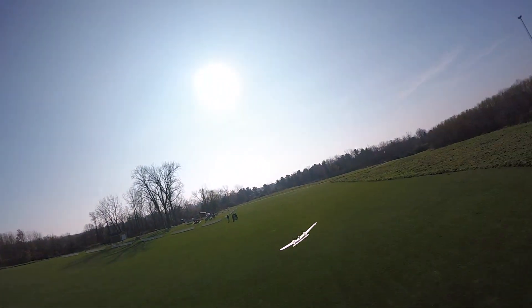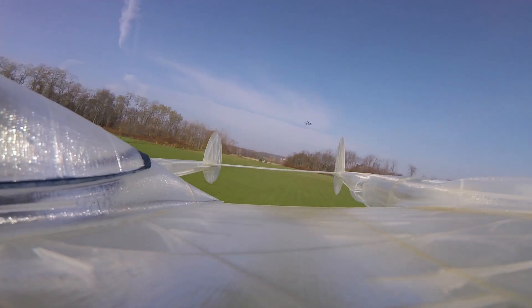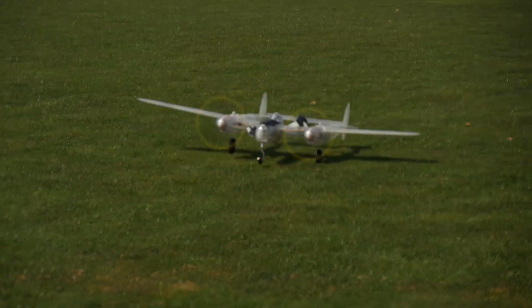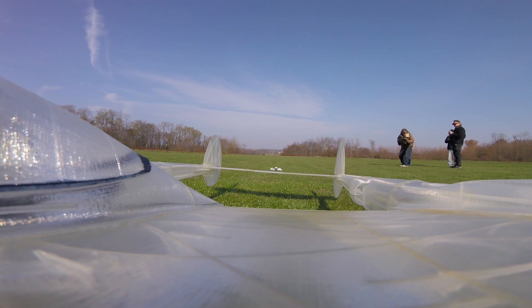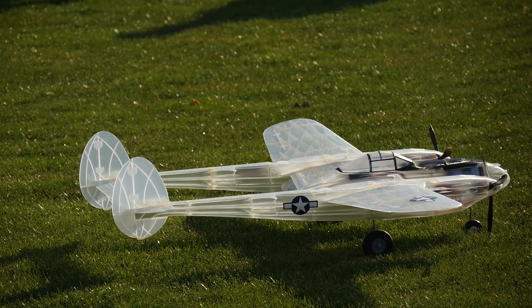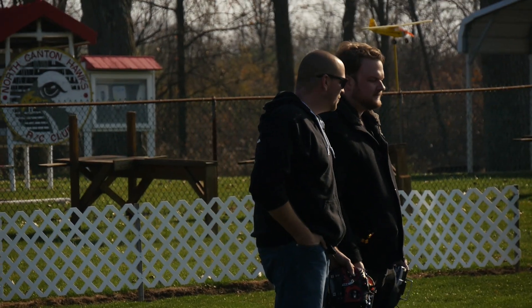I'm going to drop the gear and one notch of flaps, and bring her in. I want to keep my speed up until I get it down. Oh — I'd like to say that was the smoothest landing but it wasn't. I was underneath him — he almost landed on me! But you know, we didn't do anything really special with this, and you don't need to in order to appreciate it. It's a work of art and I don't want to see this thing go anywhere.